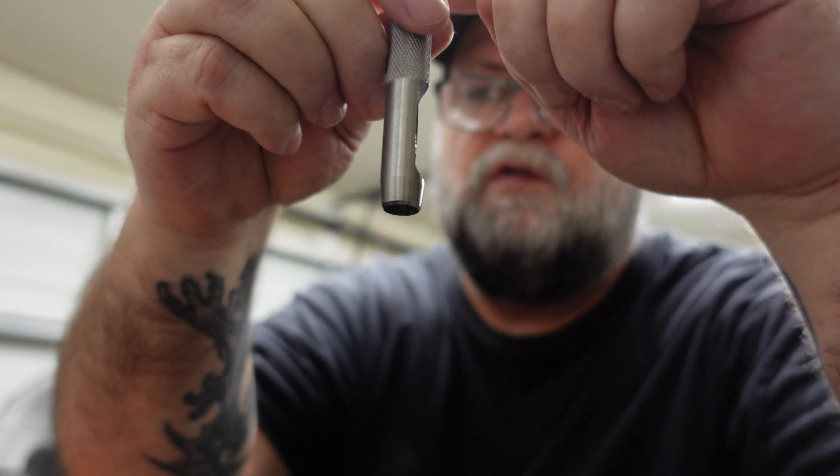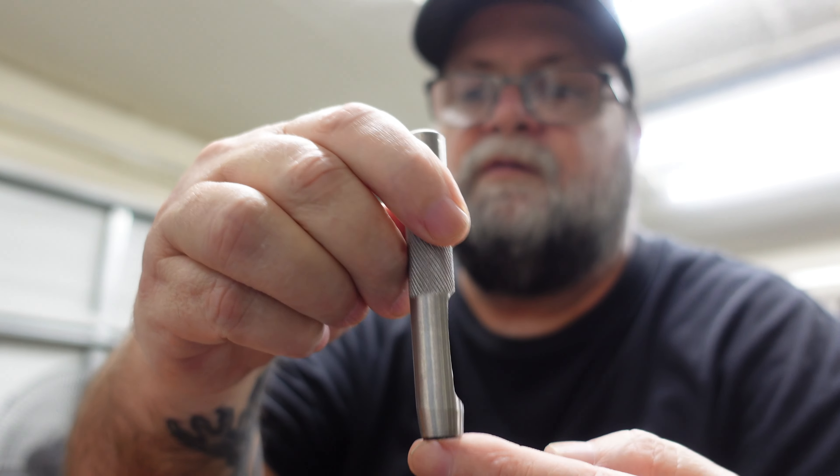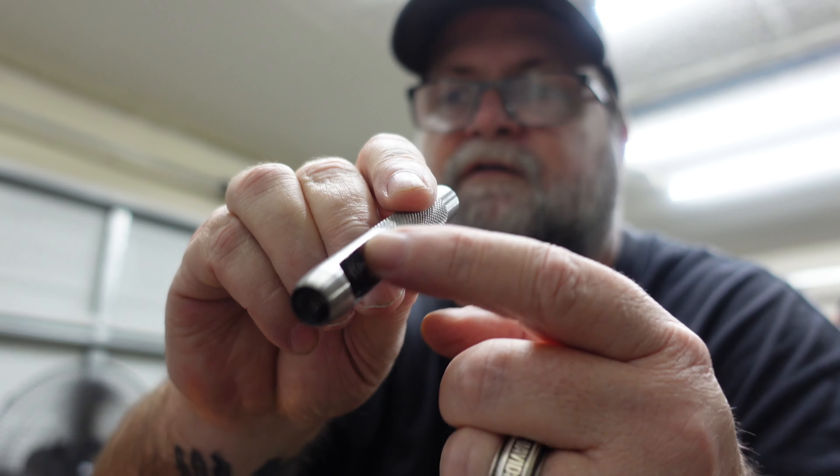You hit it with a hammer, it punches a hole, and the stuff comes out so you can clean it out. These are going to come in handy when you need to make a gasket or punch holes in something soft — cardboard, leather, gasket material, whatever you need to punch a hole in.